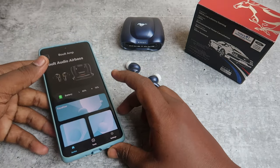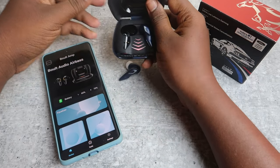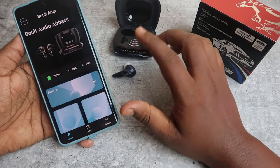It is a good feature. In the application, the earbuds' battery percentage is shown for left and right. The case battery percentage is not shown in the app, but the case has LED indicators, so you can find the case battery level that way. So it is not a problem.